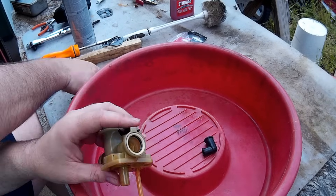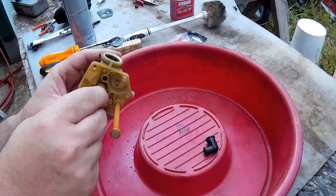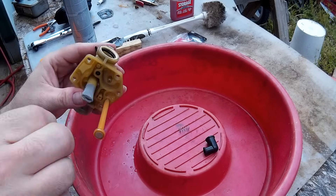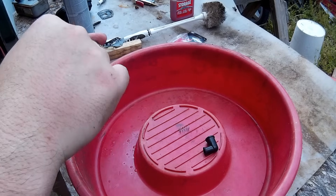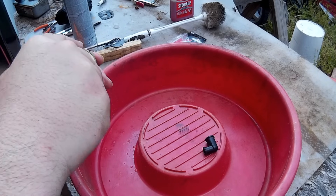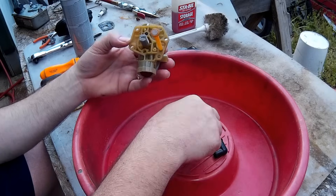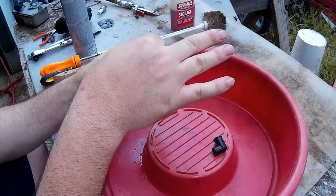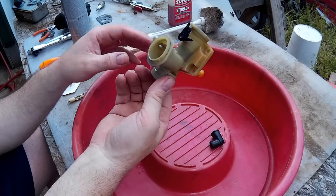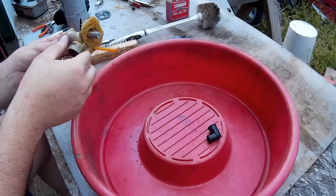My package got a little crushed so my little screen is messed up. I'm trying to round it up, get it on there, and form it. Once you get it on there, just push it flush — and that's good. Now that little spring goes on that little knob in there, and that's basically it.